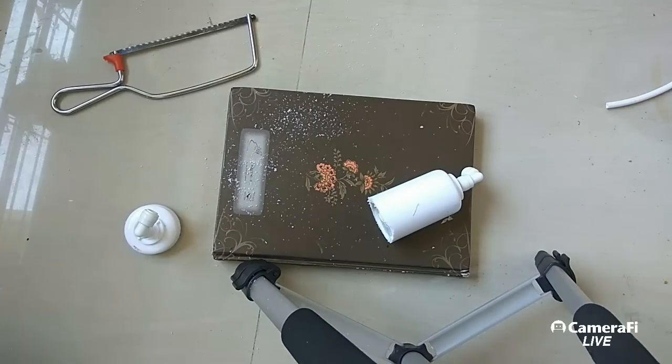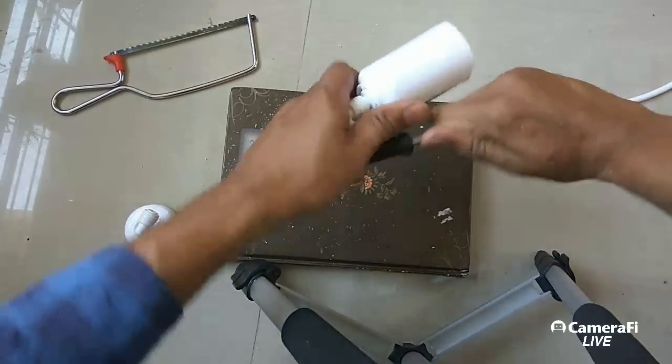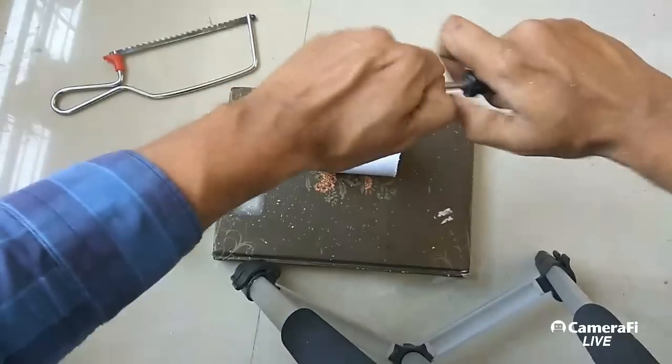I'll need something to open it up — let's see if I can open it with the help of a screwdriver. Let's find out what exactly is inside.